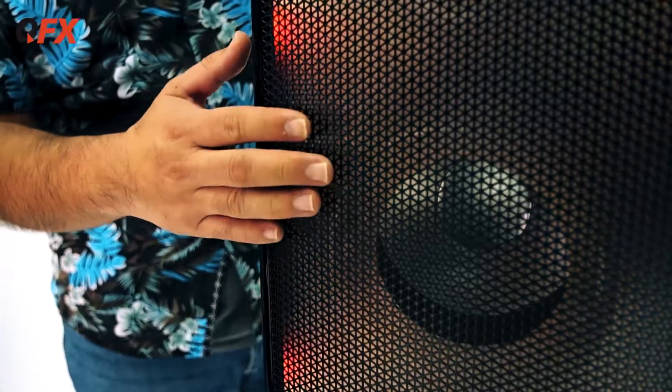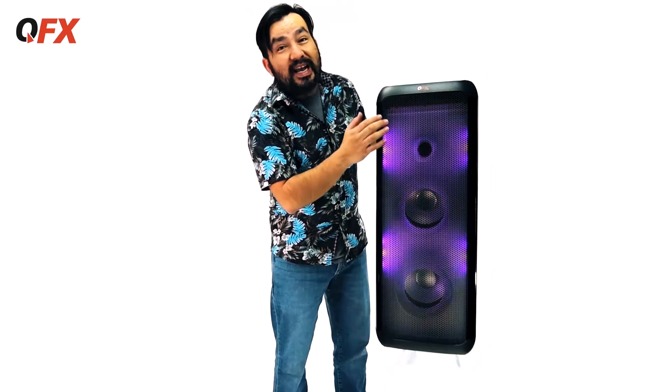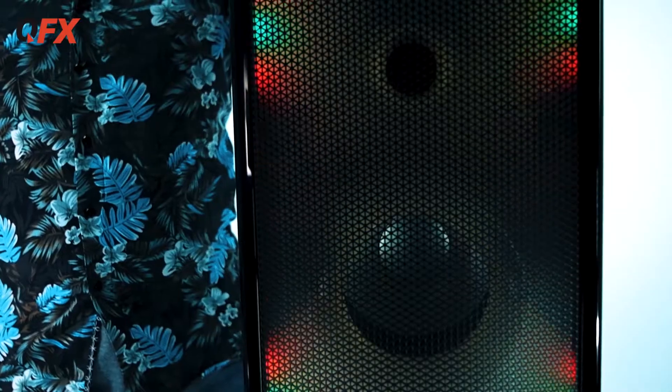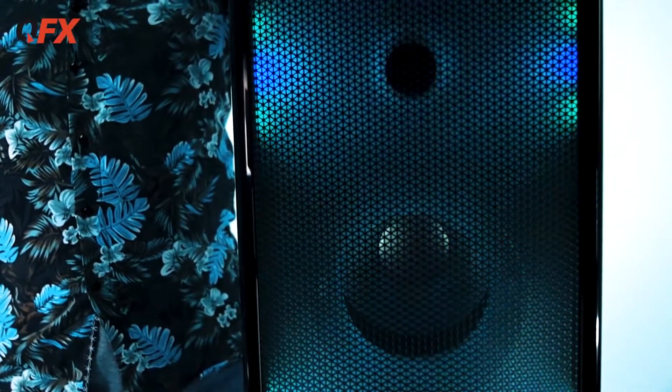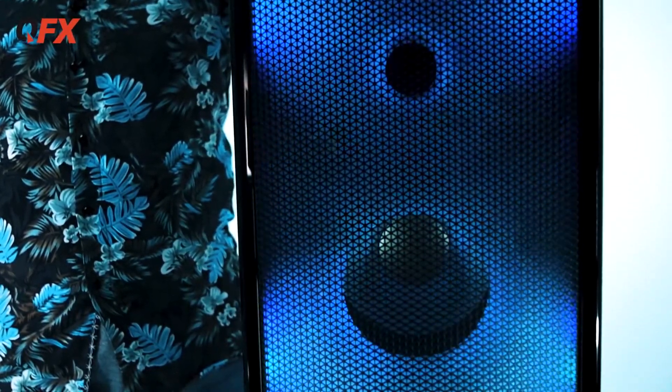Here it is guys, the LMS 28. Check this out — you got two 8-inch drivers and a tweeter, but you got a liquid motion screen. Look at these colors, cool right? It also has modes, so check it out — you can go through different modes. Look at all these different modes. You can customize the color you want. That's pretty cool.